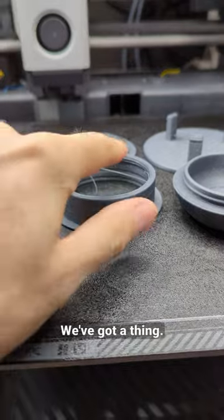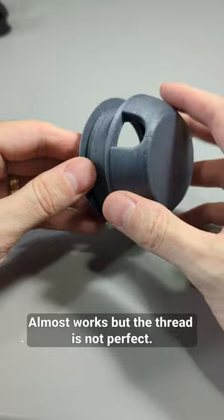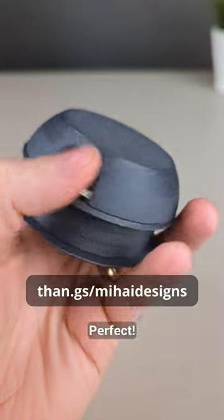We've got a thing. Almost works, but the thread is not perfect. New version — version 13. Perfect.